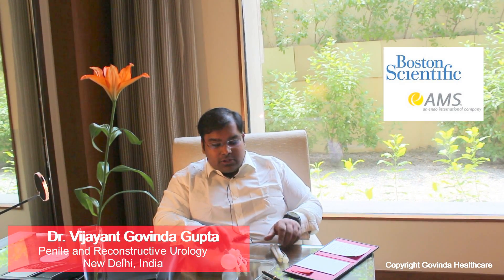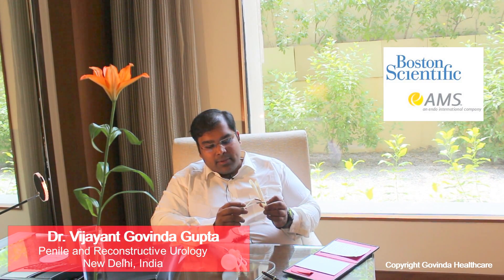Today I will review for you the two most common implant surgeries done by me and the two most common devices: the AMS Ambicore and the AMS 700 — their pros, their cons, and which you should be choosing.